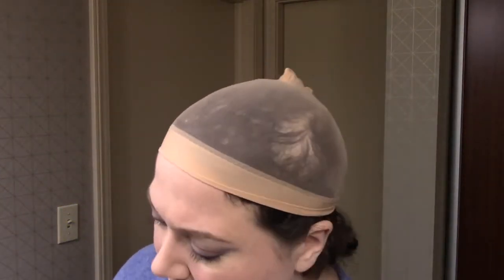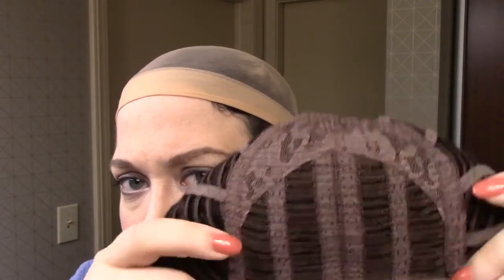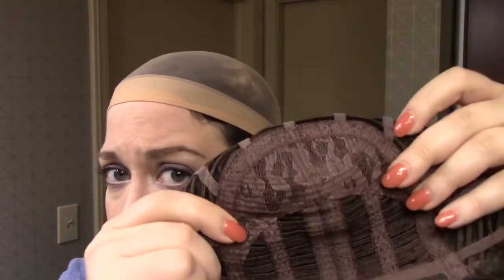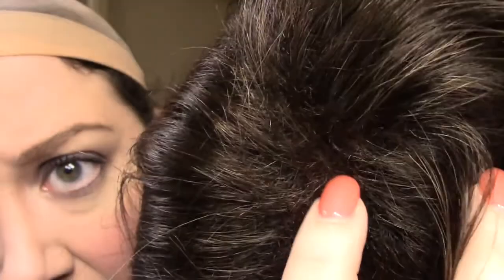Let me show you the interior of the cap. It's just an open cap — that's why that permatease is so important. There are plenty of tracks up here, so it looks like they're giving you plenty of hair, which is why the issue is up here where that permatease is supposed to be. It looks to me like they're putting plenty of tracks up here, but there's nothing to obscure them. In an open cap wig, if you don't have something there to obscure the tracks, the tracks become visible. And in a dark color it's not as bad, but can you see all those tracks?